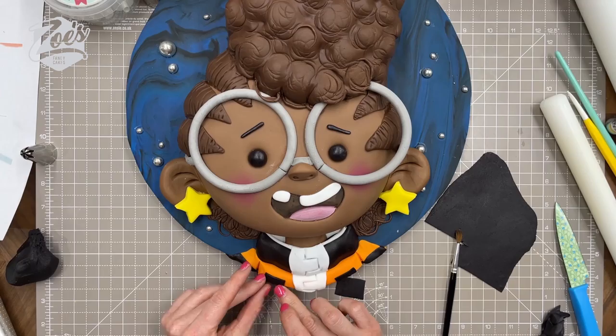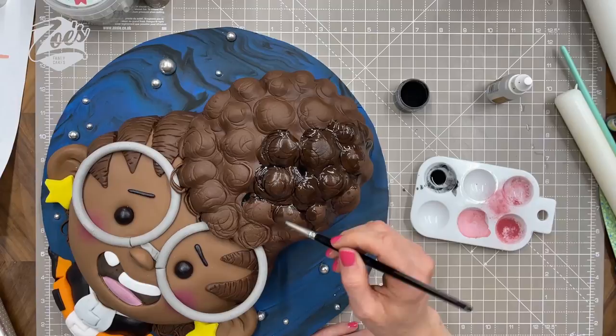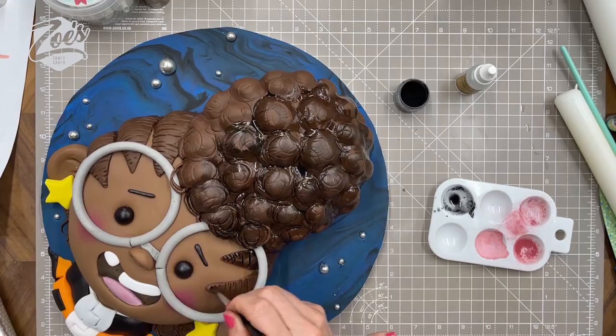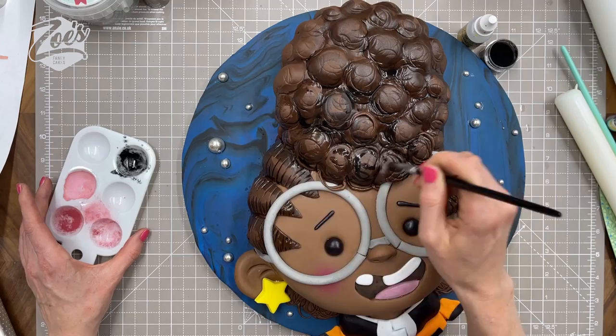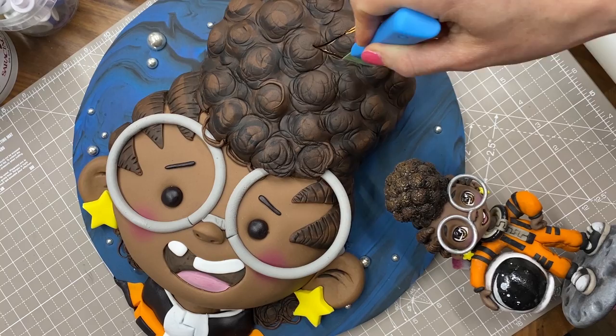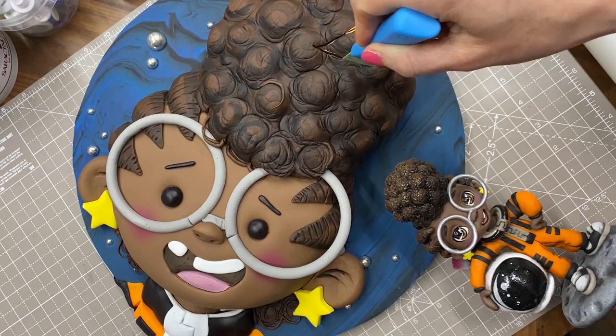If you want to add shading to the hair, you can take some edible black powder and dilute it with dipping solution — clear alcohol or lemon essence. The more diluted it is, the runnier it will be, so it runs into the creases and cracks making them look darker. I forgot to do the bit of hair behind her head near the neck until I was filming. And here is the cake all cut — plus the little 3D model version I made for a 'draw this in your style' competition.